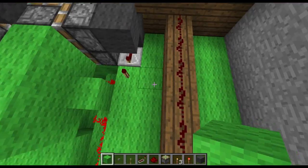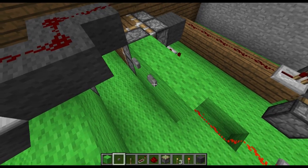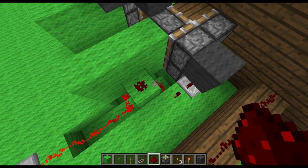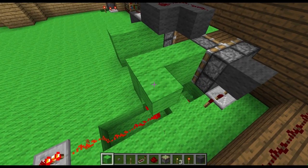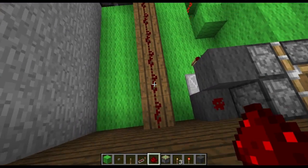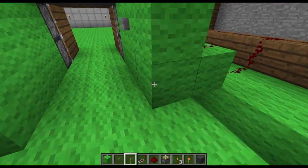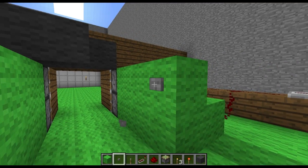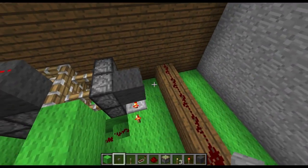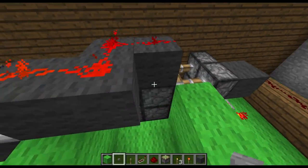Let's see if I can do this right now. Since this is the same redstone that the other button is attached to, we can hook up another button to that and close it from the inside. You can do that with as many buttons as you want. So if you want to be able to open and close it from outside your house, you could do that — or whatever you want to do.